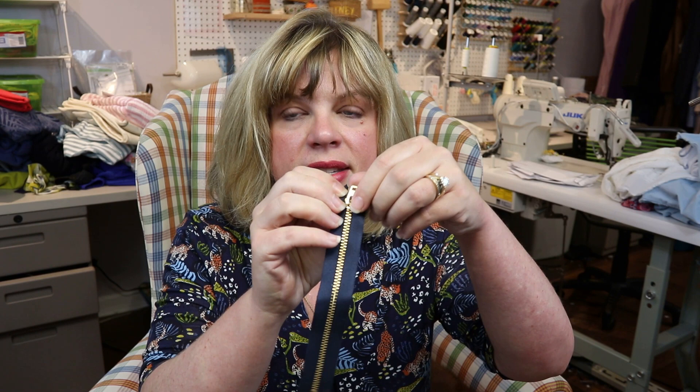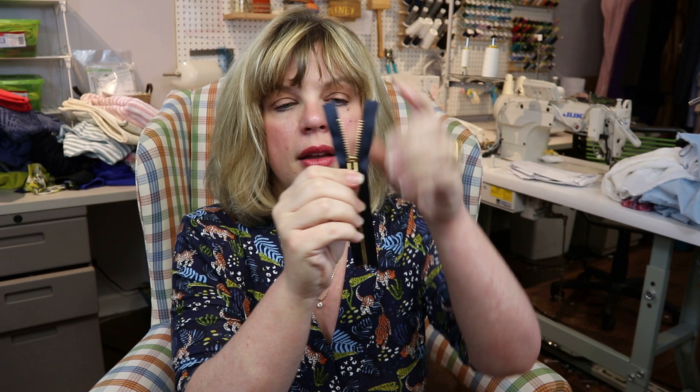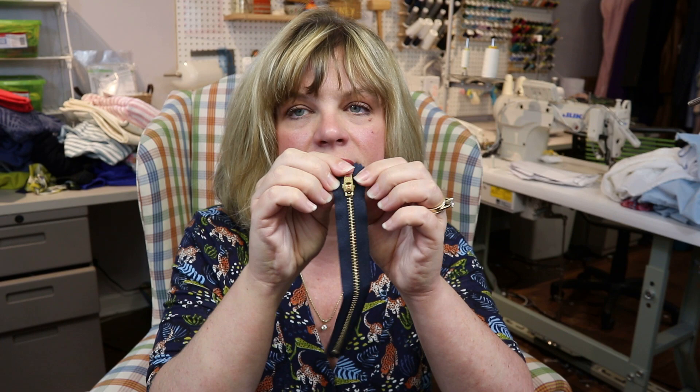Most jean zippers have a locking mechanism at the top. When the zipper pull is in the up-locked position you cannot unzip it — it won't come down on you. You can almost feel it move into place. The pull has to be down in order for the zipper to go down. This is a YKK zipper, which are very popular, and that locking feature really helps given the stress on that zipper in denim.